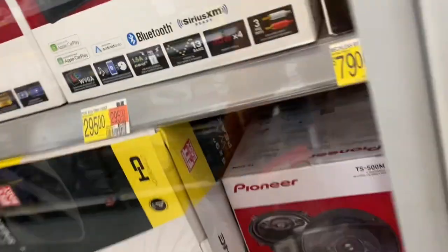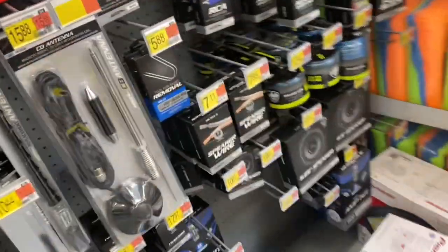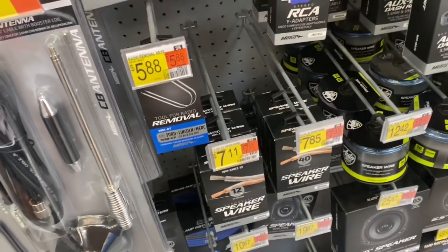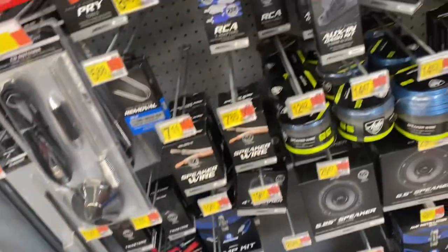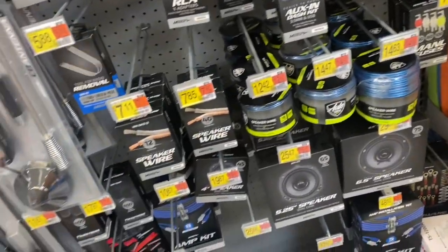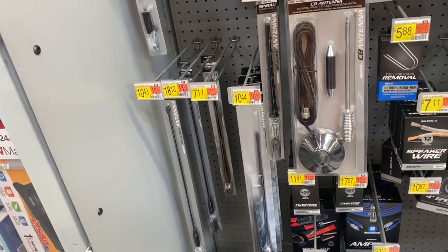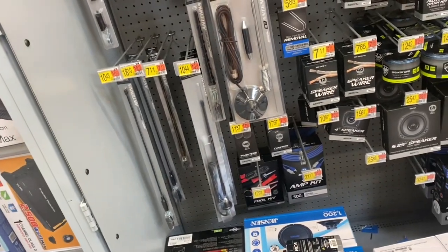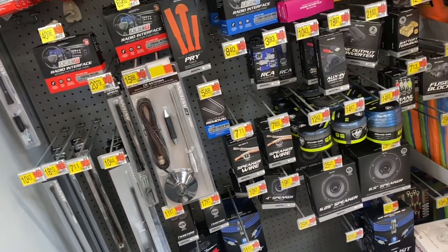I'll grab another radio — it's only $80 anyway. I also found some speaker wire to run the new door speakers. I need to grab a terminal kit too. So I grabbed the speaker wire, I have to grab the new radio — $80 I didn't want to spend, but it is what it is when you're building these old cars. I'll grab the Crest White Strips from the front and then head back to the crib.